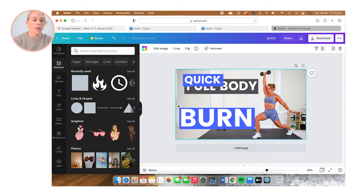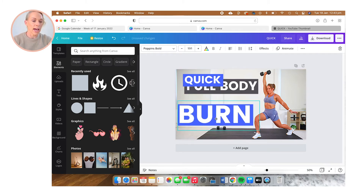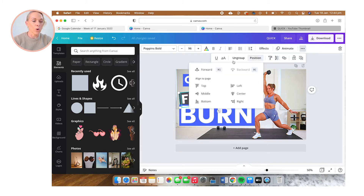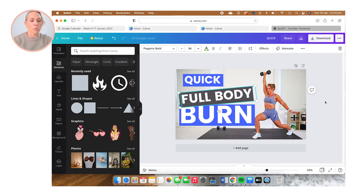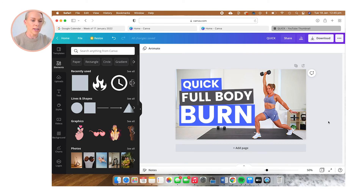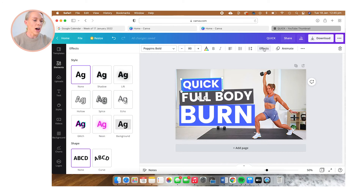Once we've got all of our text sorted, we're going to position it where we want it to be. I'm going to add a little bit of an angle to some of my text. You can see that 'full body' is behind 'burn' — I want that to be in front. So I'm going to select the 'full body' text, hit the three little dots, select 'Position,' and then select 'Forward.' That brings that text element in front of the burn text. Now I'm going to make the text pop off their backgrounds a little bit more by selecting each text element, choosing 'Effects,' and selecting the 'Lift' effect.